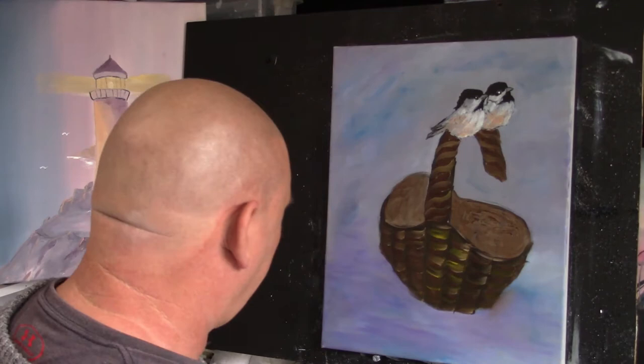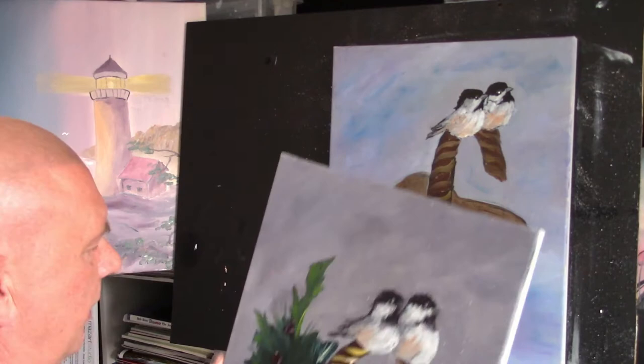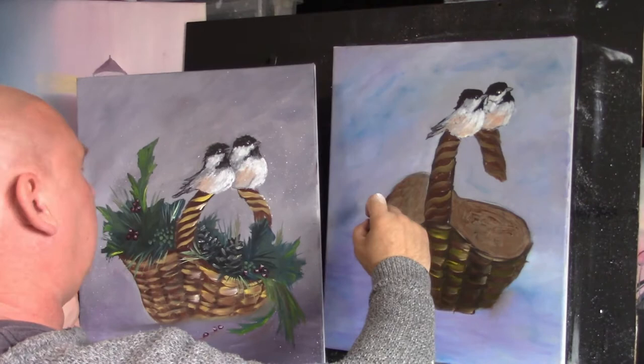I'm just going to literally scrub in some colour. I'm going to start with this side first. I'll show my picture so you can see what I've done. Basically I've just scrubbed in a background colour here and here.